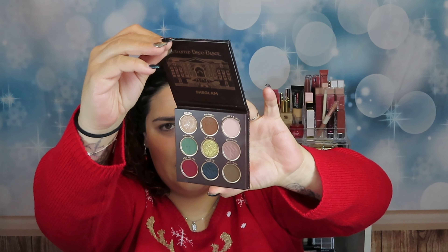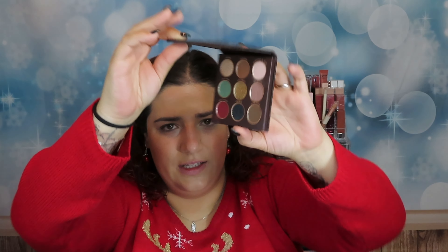For this holiday look I'm using the Ancient Decodence palette from She Lamp. It's this palette, it looks like this. I have to first prime my eyes. For eye primer I'm going to use the Urban Decay eyeshadow primer potion — it's this one.